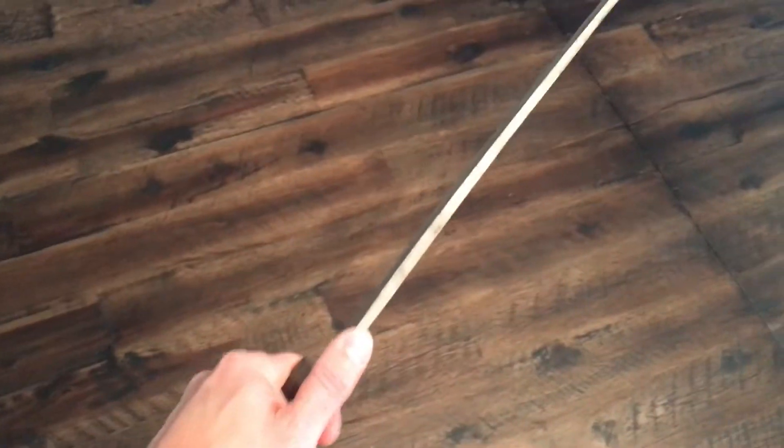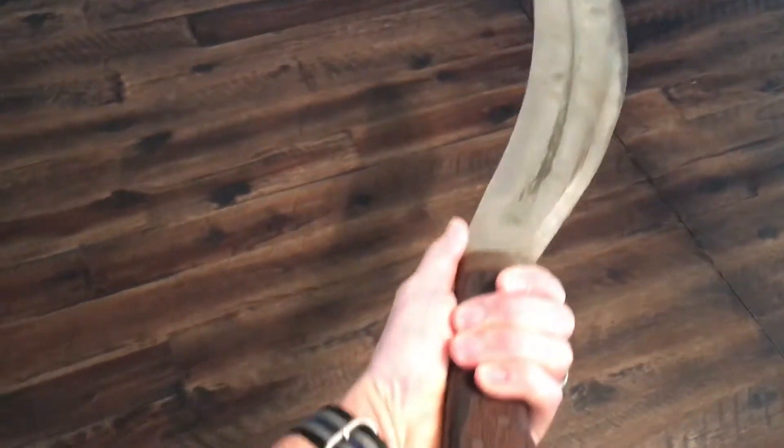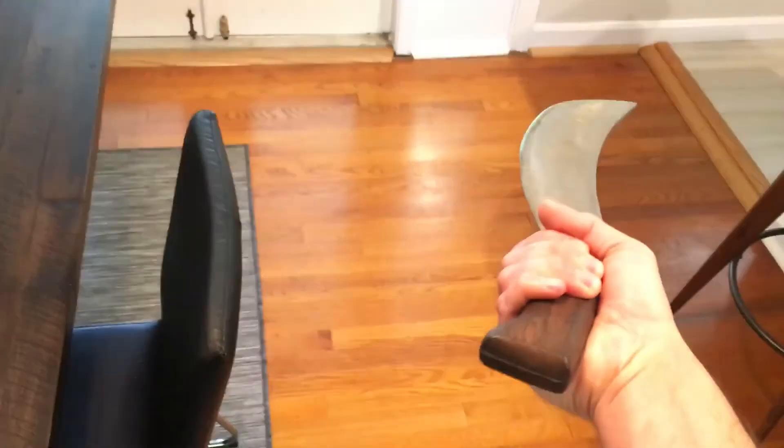It's so heavy and thick. I don't even imagine it would be very good at light machete work. You could definitely — and not to be macabre — but you could easily lop off a limb with this thing. Just easily. So I guess this did a lot of different duty.